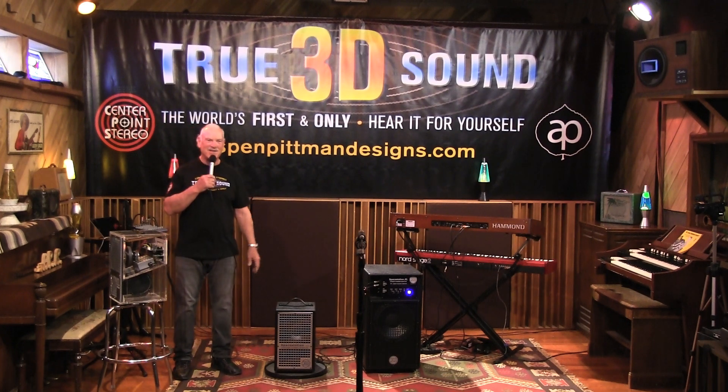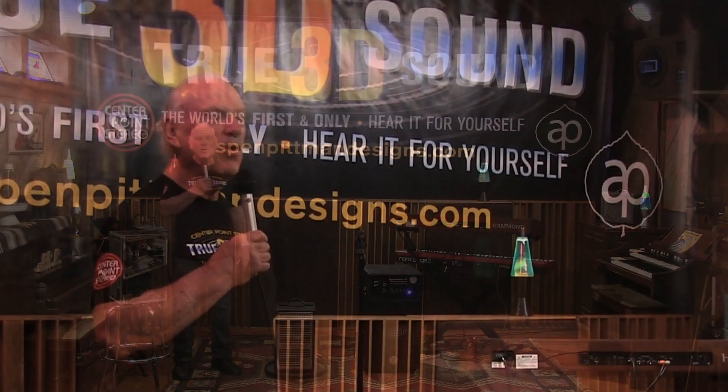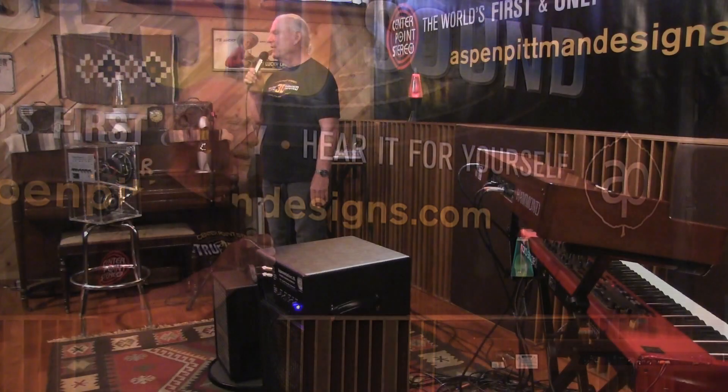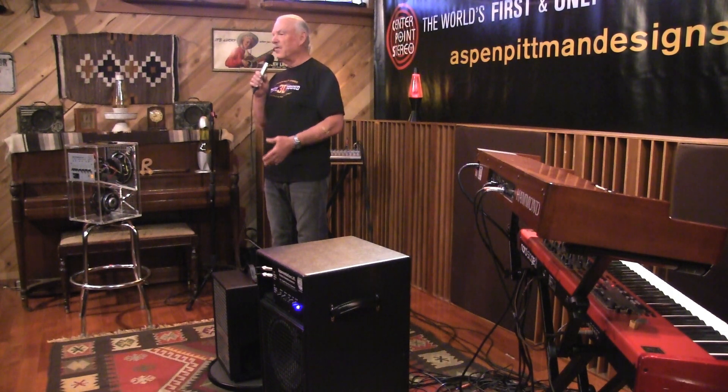Hi everyone, it's Aspen. I'm coming to you from Aspen's Place Recording. We're showing three-dimensional sound today, and we're going to show you how it works. For anybody that has a stereo keyboard or a stereo guitar rig, we're going to show you how to use those and have them sound even bigger than they do on the record when you're playing live.